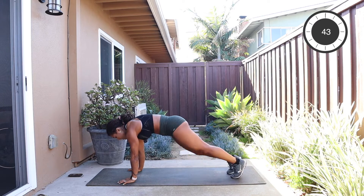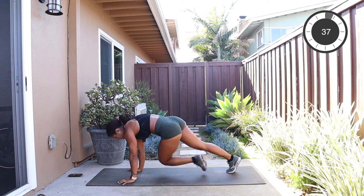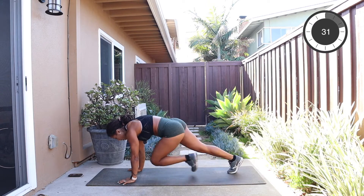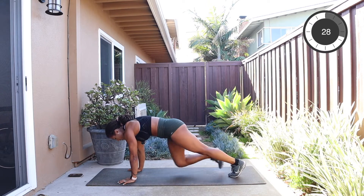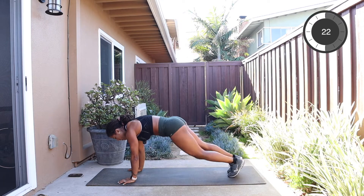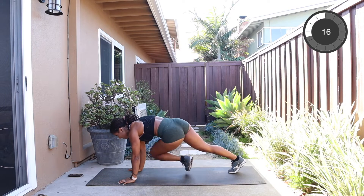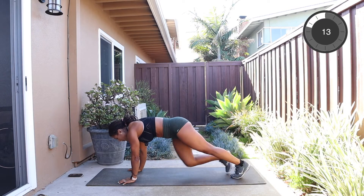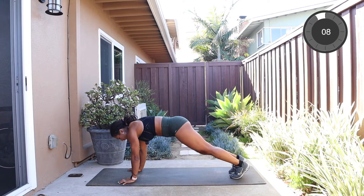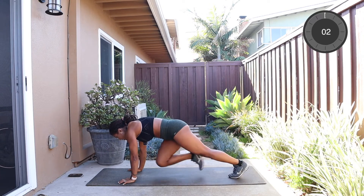Draw the knee in, in, cross over, cross over, and repeat. Keep pressing those palms down. You have 30 seconds to go — beautiful job, hug that core. Keep pressing that ground away, you got 20 left to go. Last 15 — remember, forward, forward, cross, cross. Just think, you only got three exercises after this and then you're golden, you're done with your quick hit.